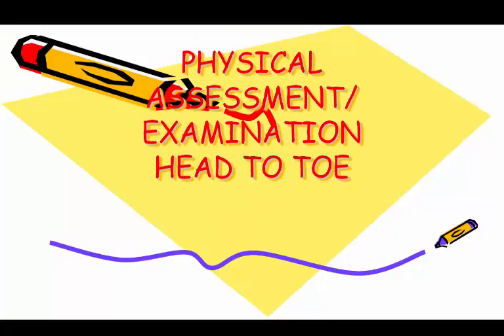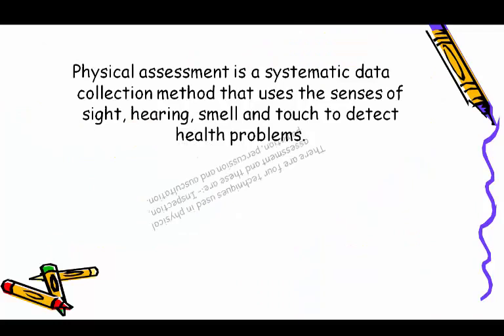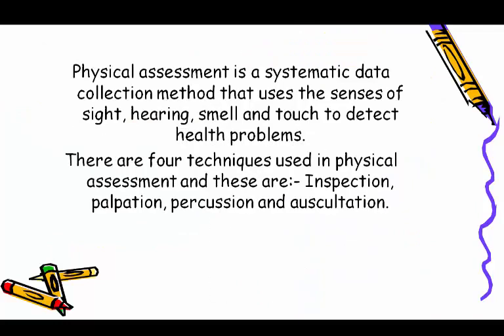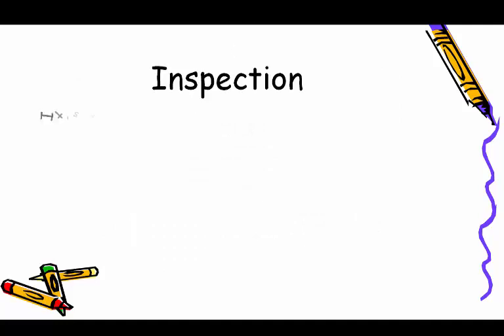Physical assessment, also called head-to-toe physical assessment, is a systematic data collection method that uses the senses of sight, hearing, smell, and touch to detect health problems. There are four techniques used in physical assessment: inspection, palpation, percussion, and auscultation. Usually, history taking is completed before physical examination.